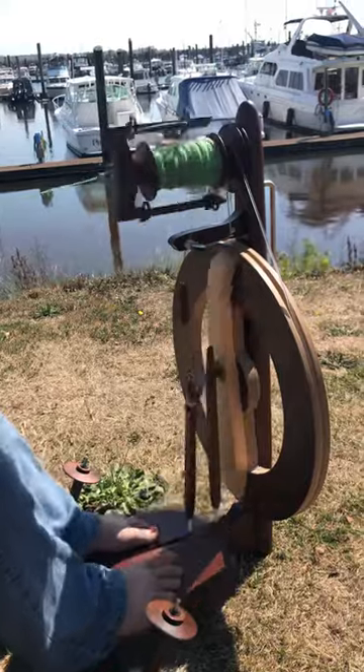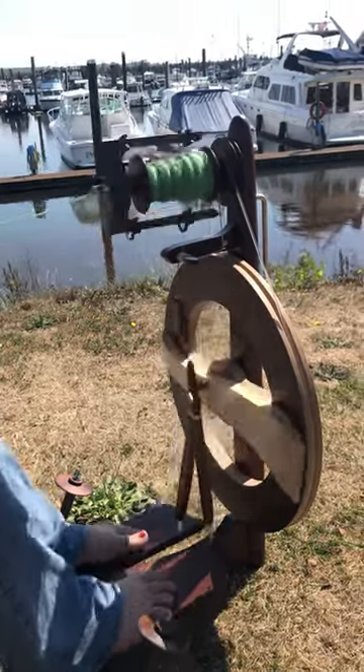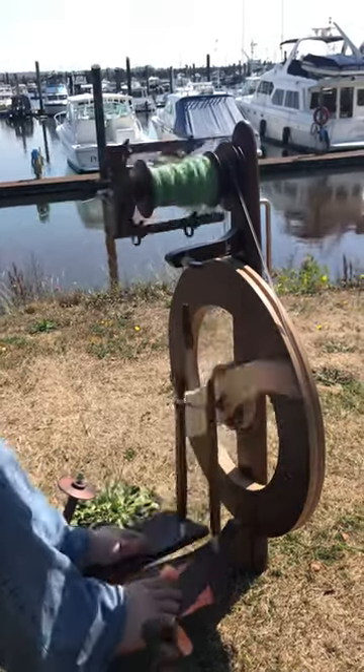It's quite fast. It does come with a slower whorl, so you're not going to have it outspin you as a beginner, but you can also get a high-speed whorl as a secondary piece of equipment too.